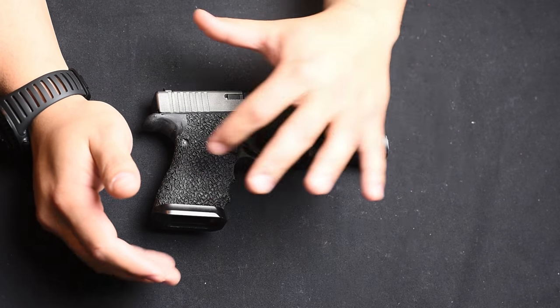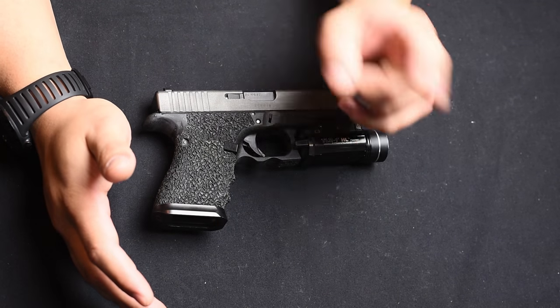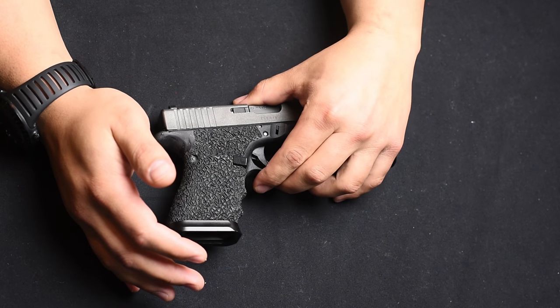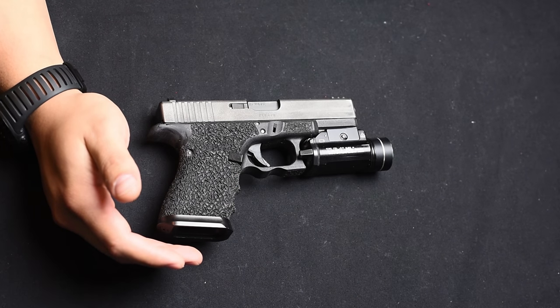Basically, a lot of you know I remove the back strap grooves from my Glock because I don't like the back straps — I don't like the medium, I don't like the large. I like just the smaller back strap that comes on the Gen 4 Glocks.